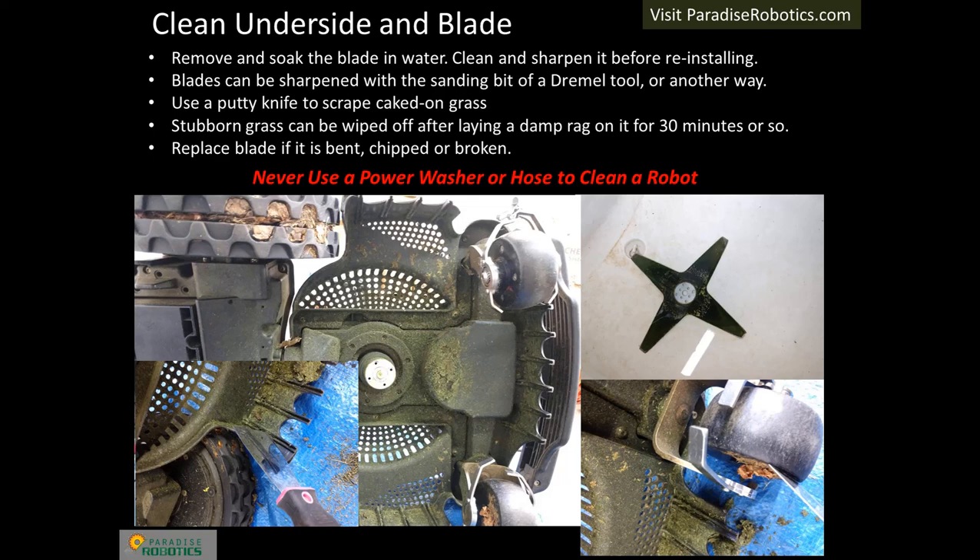A functional cleaning of the underside is to scrape off major debris with a putty knife. To fully detail the underside, the robot can be turned upside down and a damp, but not dripping, cloth can be laid on top of stubborn stains for about 30 minutes. Brush the softened grass with a small nylon scrub brush and wipe it off; repeat as needed until fully cleaned. Never ever use a power washer or hose to clean the underside — there are electronics above the wheels and there is a risk of water seeping into the blade motor, causing electrical shorts that will make the electronics fail.